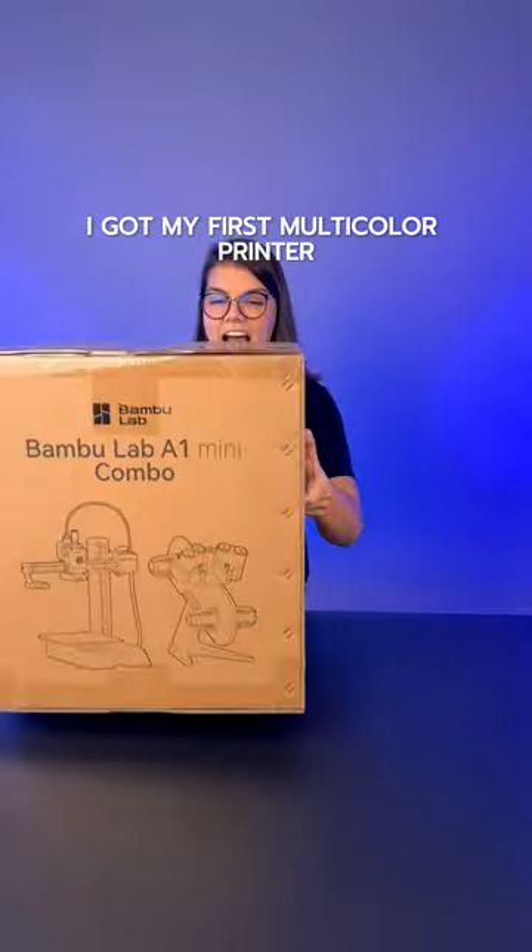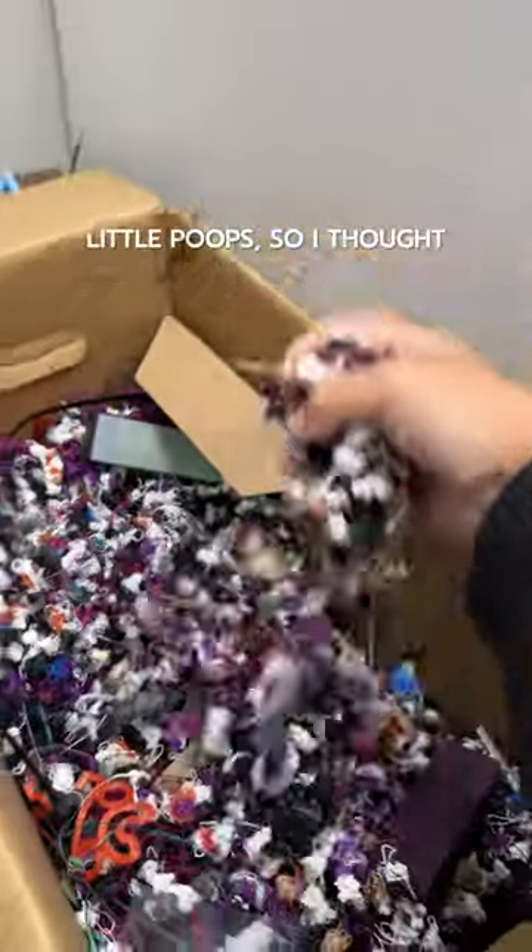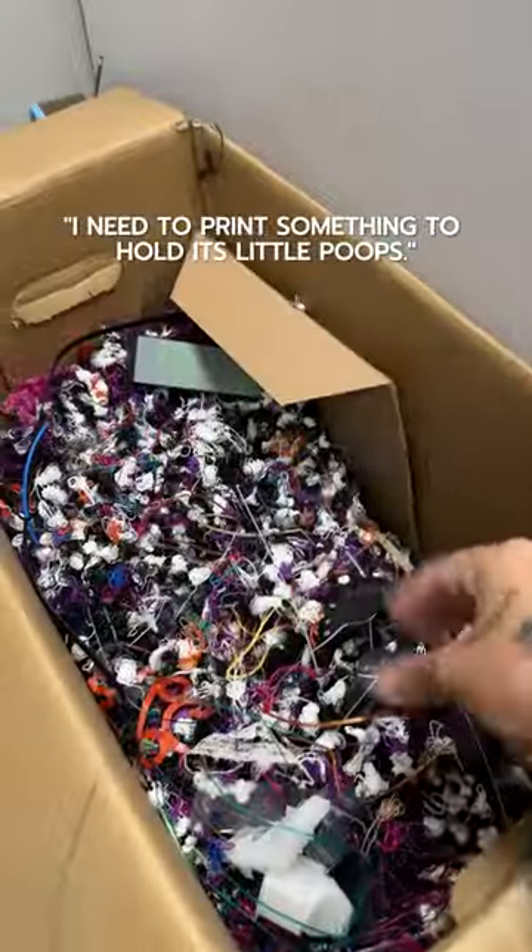I got my first multicolored printer to work here at Destiel Flix. I remember it makes a lot of little poops, so I thought I need to print something to hold this little poop.